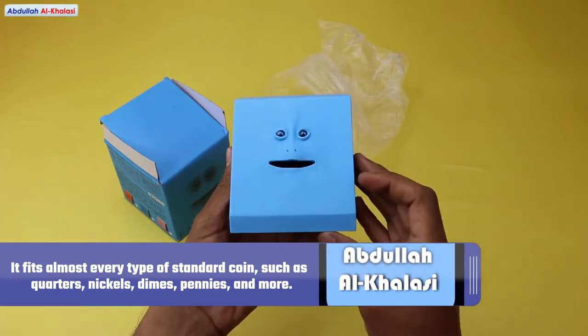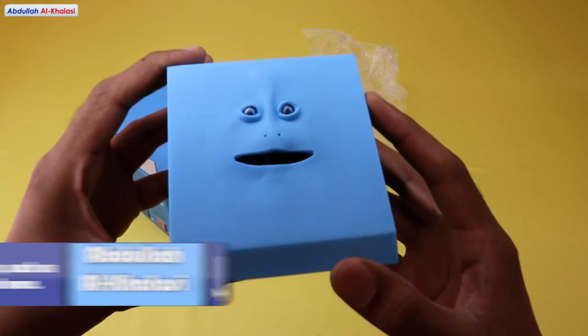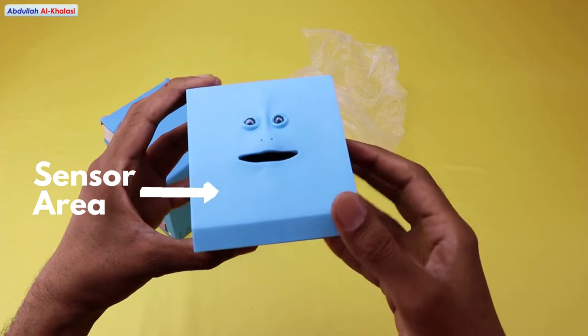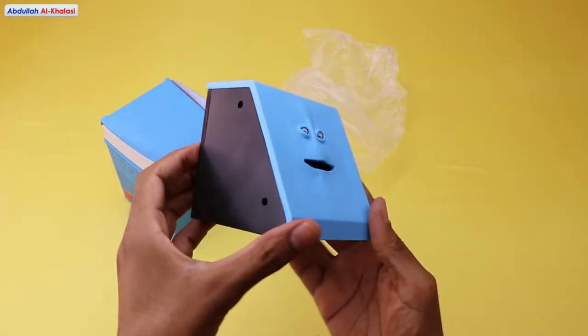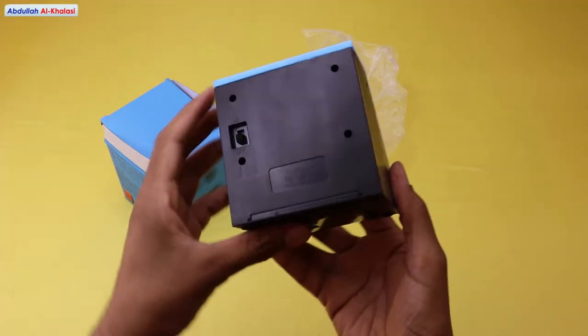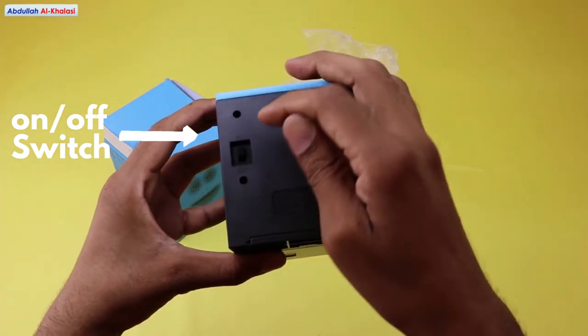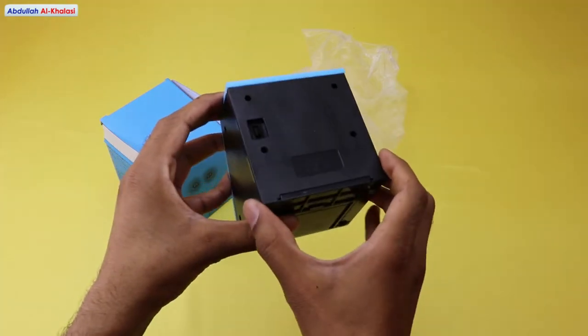This face bank has an elastic rubber face that gives you a good hand feeling, and it has a built-in motion sensor under the mouth that will be activated when you put your hand close to it. On the back of the face bank, you can find the on-off switch, which lets you turn the device on and off at any time.